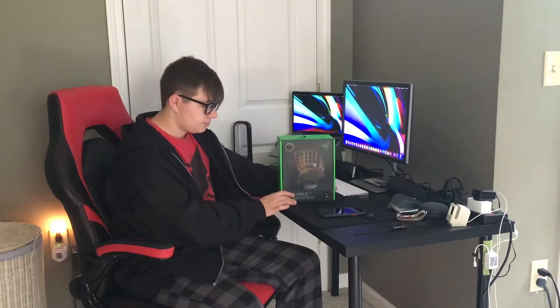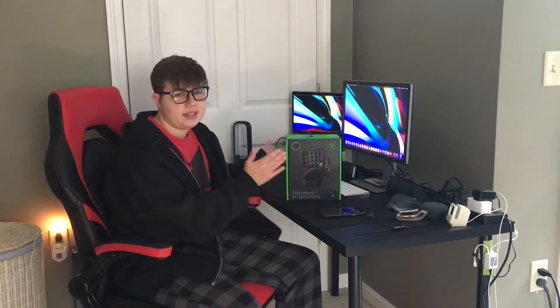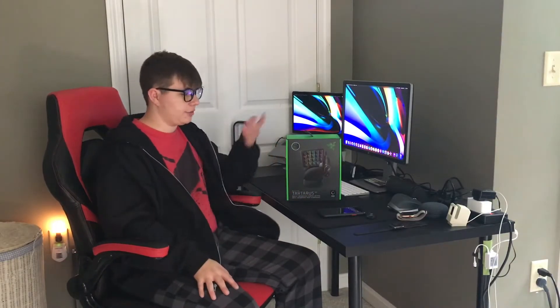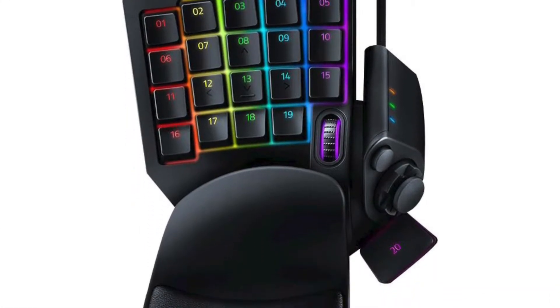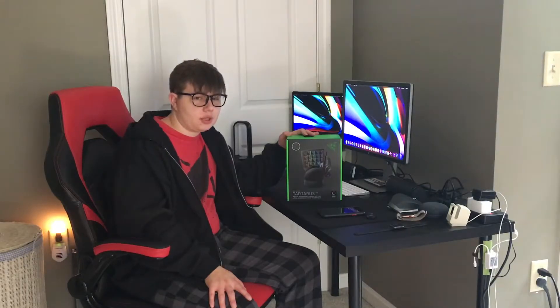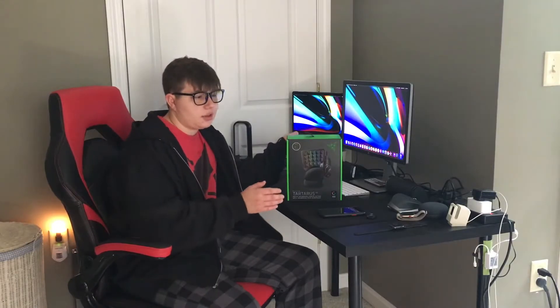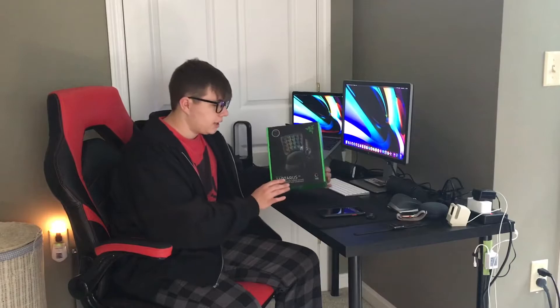I'm not being paid to say that. After one week with this thing, it has been awesome, but it is very hard to get used to. After one week, I gotta say I'm still not used to it. Something weird happens after you use it for about a week and you go back to a traditional keyboard — it feels really weird and just out of place. That's one thing that made me want to stick with this.